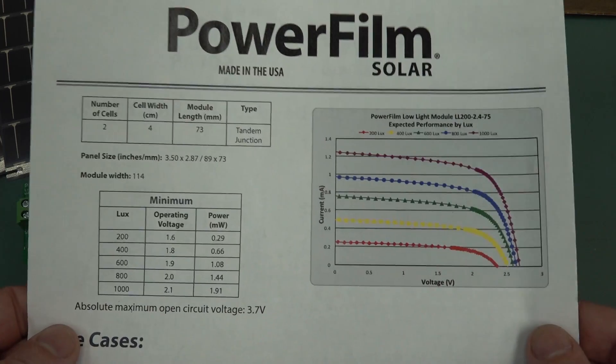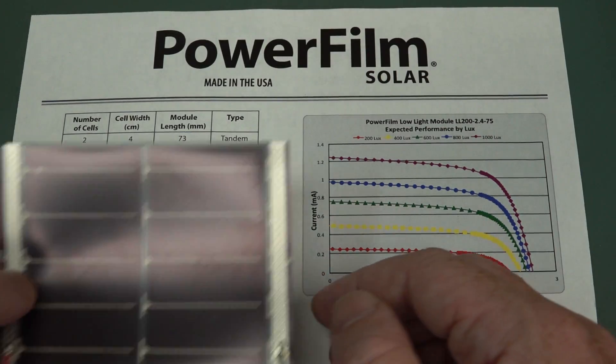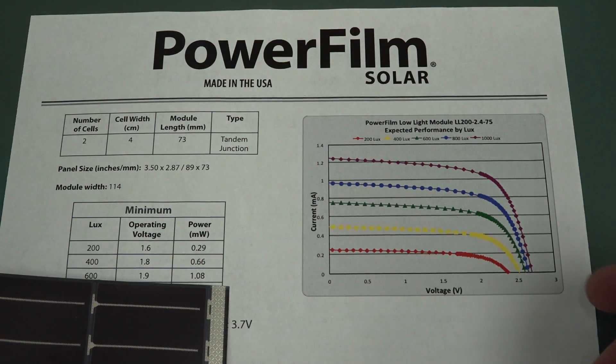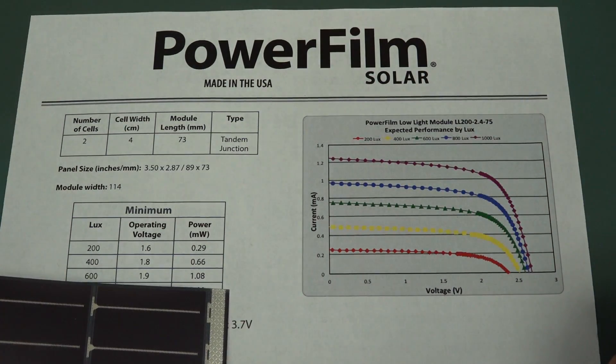If we have a look on the back, here are our response curves. This is the two-cell panel. This is the characteristic curve for it at the various current outputs. And there's the voltage curve. So you can work out the maximum power point if you like.